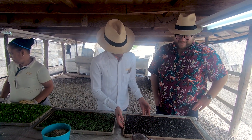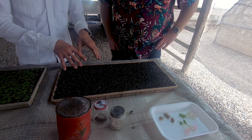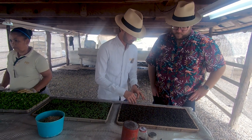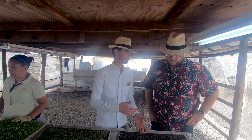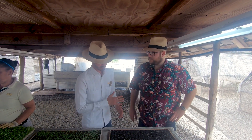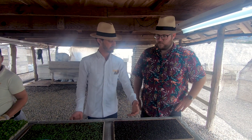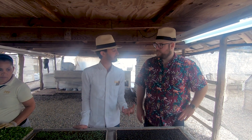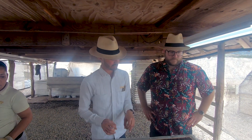Here we have a tray. This soil we imported from the United States but it's actually coming from Canada, from the tundras. In the U.S. they process it, add white beads and basically all the nutrients. It's very common for greenhouses — to give the seeds the best start. You can see how airy it is, great for the development of the roots with low resistance so the roots can nicely develop.